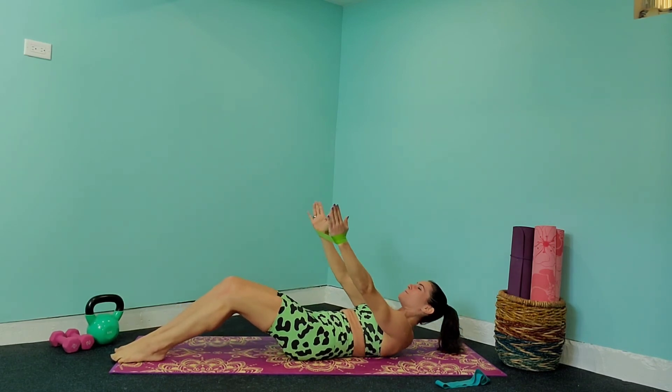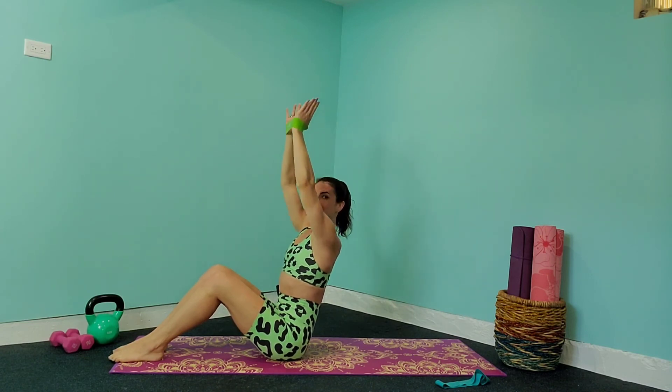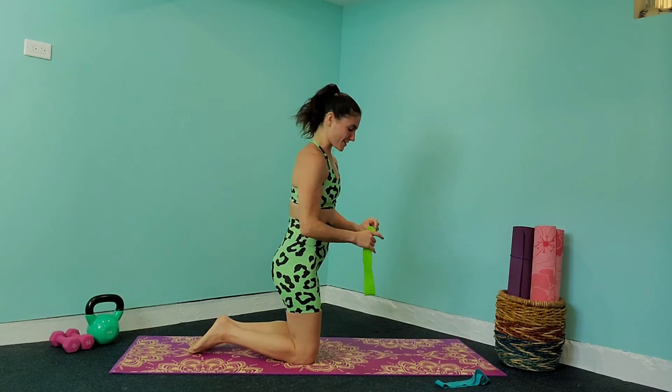Let's take it down one more time, keeping tension on that band, bring it back and bring those arms overhead, extend out, back in and release those arms down. We're going to flip it around — we're going to stick with the arms for a little bit, then move to the glutes and finish off with the ab exercises.